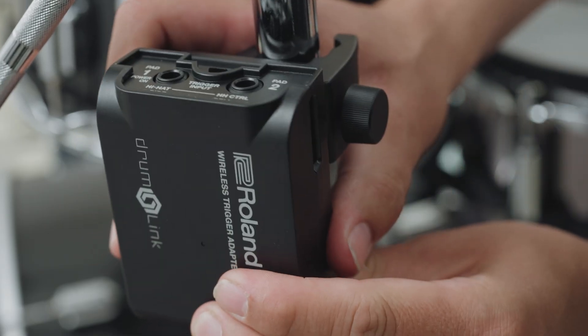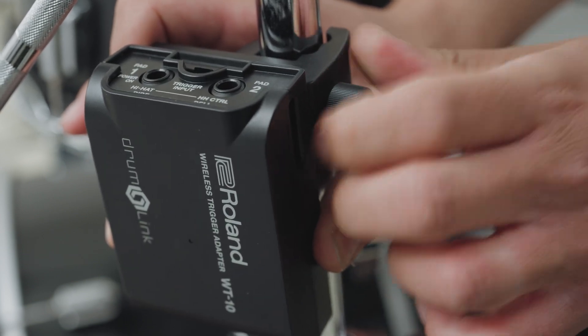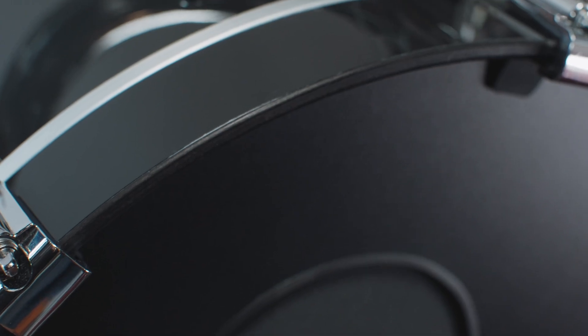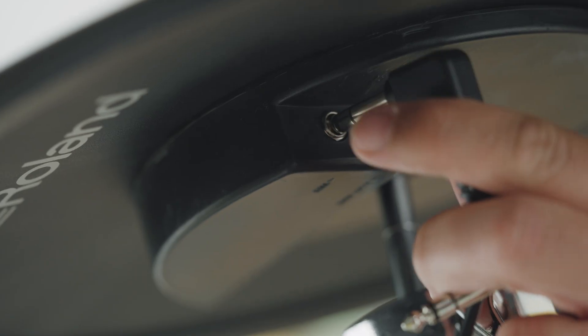Step 3: Using the mounting attachment clamp, attach the WT10 to a cymbal stand underneath the cymbal, or to a drum hoop or a bass drum hoop. Allow enough length for the cables that connect the pad to the WT10 to move freely.